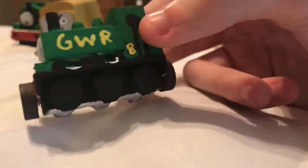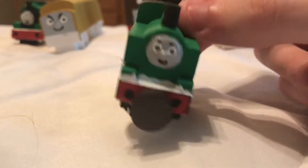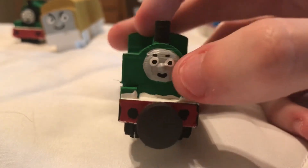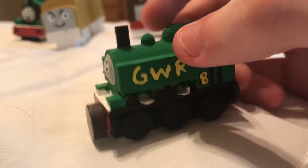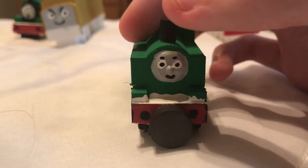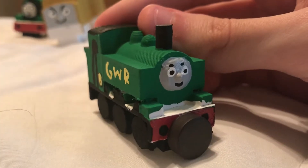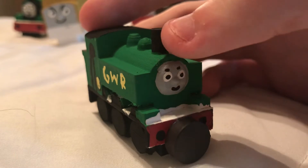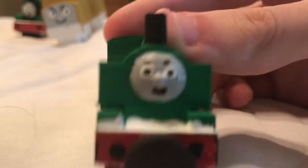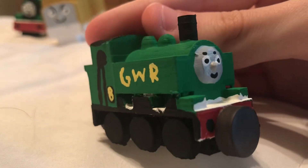Duck isn't too bad of a start. Duck is a fan favorite character, and personally I think Duck is one of my favorite characters as well. But just look at that face — I am in love with that face. It's a 3D face; it's no longer flat for people who really wanted 3D faces. I just succeeded in delivering, because these faces look really, really beautiful. I'm really surprised at how well these came out. I'm really good at painting faces — I did not think that I would be this advanced.